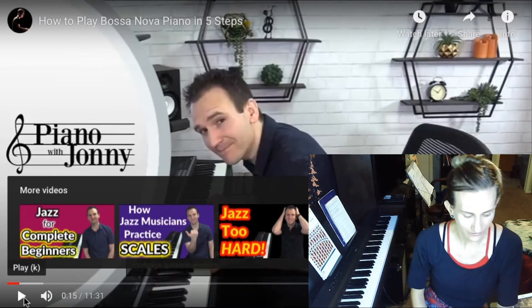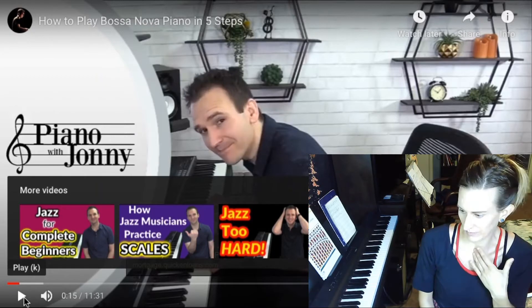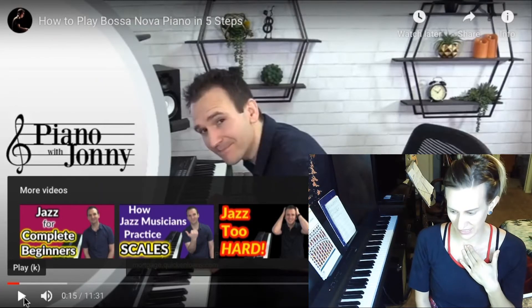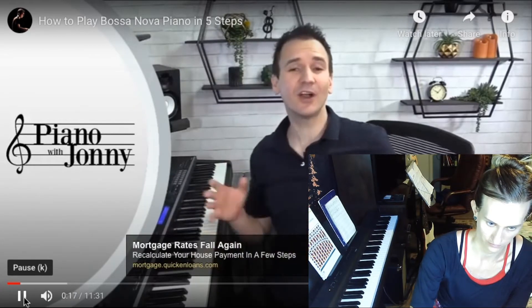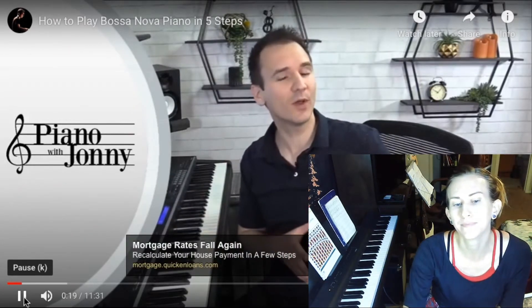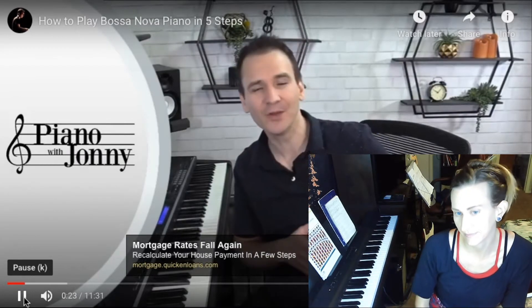Listen, I know that my feelings are my responsibility. What is this intro? Is it supposed to lull me to sleep? Is it supposed to remind me that you're married? I'm not entirely sure. What's up, guys? Johnny May here and welcome to this week's quick tip where I'm going to teach you how to play Bossa Nova piano.